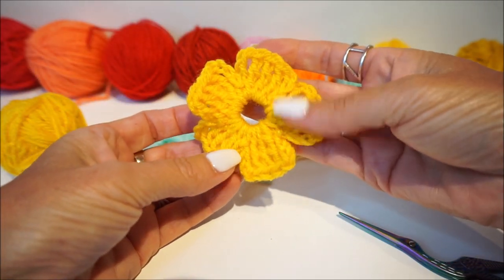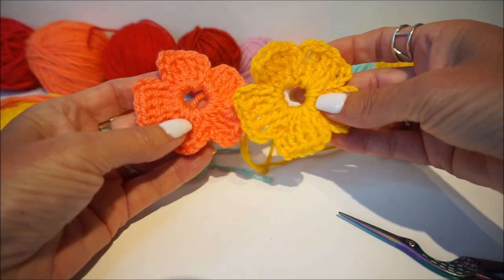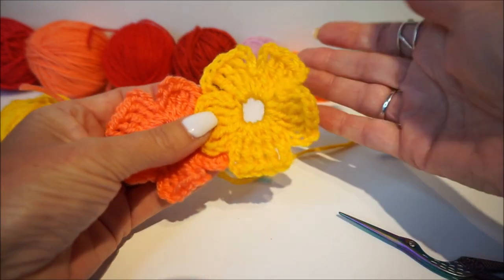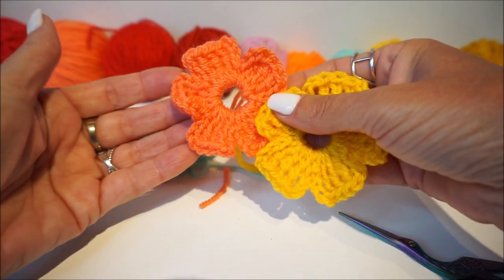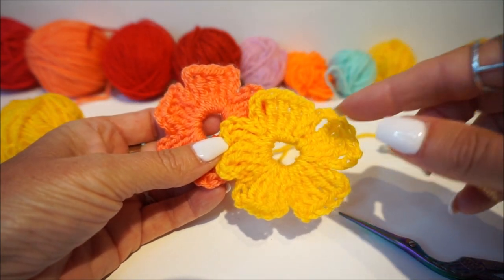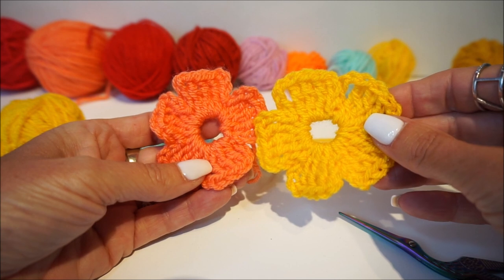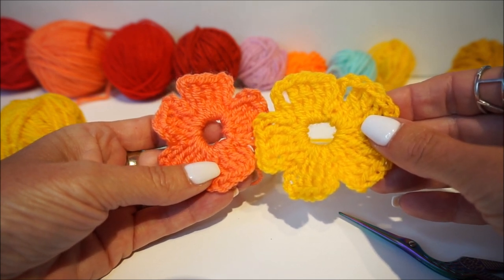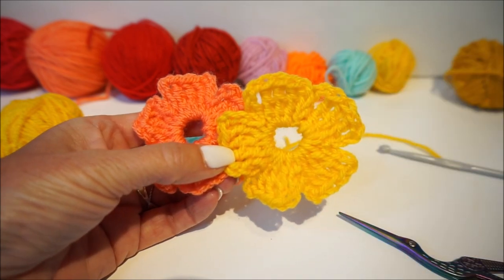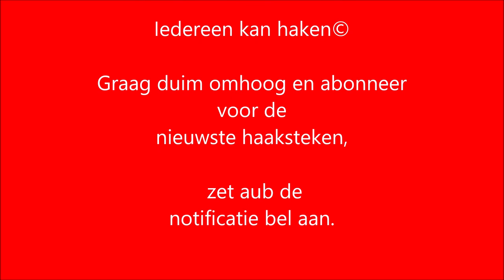This flower you can put on a bag, put on a hat, put on clothes - everywhere! It is just very nice to use leftover wool and make something beautiful. I would say thank you for watching and have a lot of fun with it! Please ring the notification bell - it is next to the subscribe button. The subscribe button is here on my photo. Click thumbs up and see you in the next video. See you soon! Thank you.